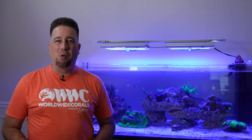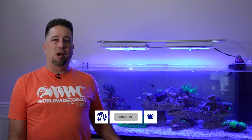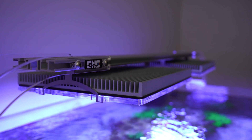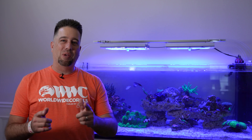Hey everyone, this is Tommy from Worldwide Corals and welcome to episode six of my Ellos Dream Reef build. In this episode we're going to talk about gluing down the corals, adding more corals and fish, how I program the GNC lights, and hooking up the GHL doser and what I'm actually dosing in the tank.